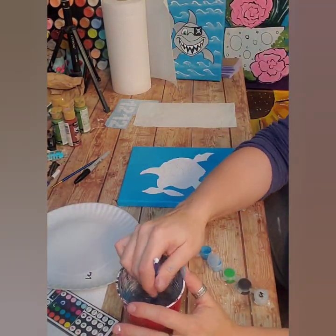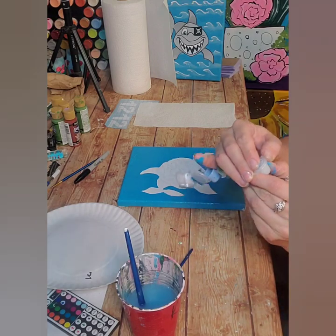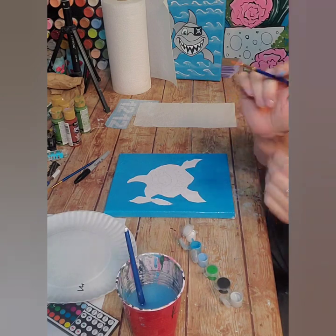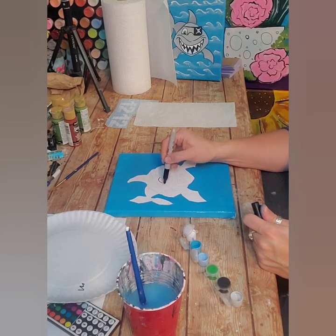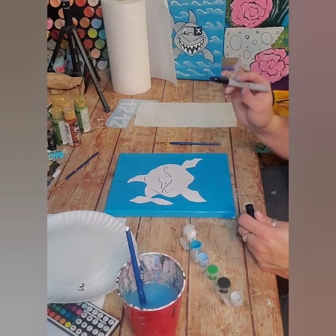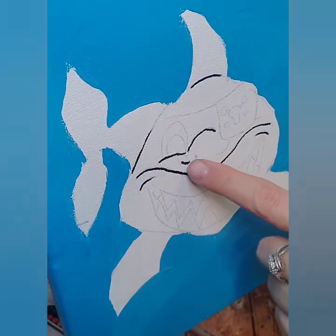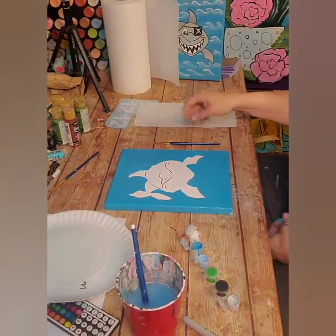I'm going to rinse out my brush and open the gray. You can use either the small or medium brush — I'm going to use the small brush. I'm going to go ahead and trace his little nose and maybe his little eyes, just so I know where some of those lines are. I kind of goofed there — I'll fix that, that line shouldn't be there. I just traced those little lines because I'm going to paint everything gray except for his mouth and his eye.